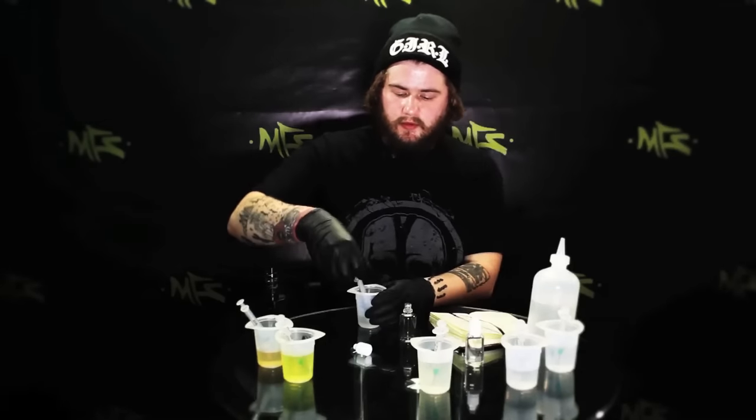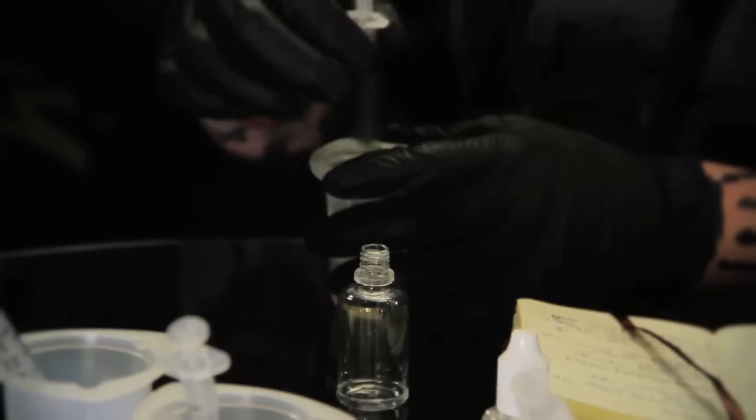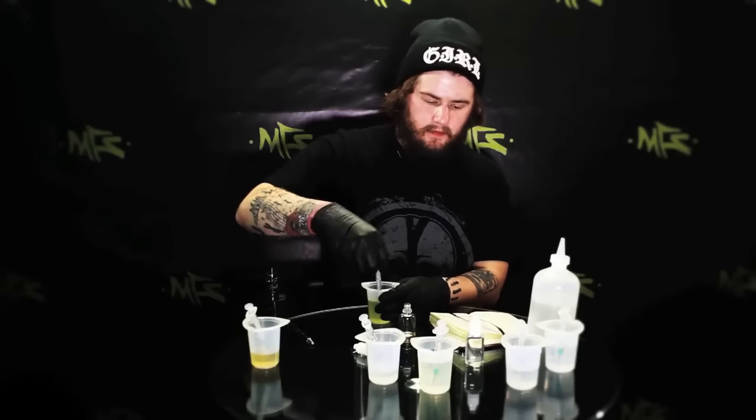I'm going to start with the sweet cream again, also at 5%. Then I'm going to get the peanut butter, which I used between 15 and 20% — I just went ahead and did 16% because I wanted a heavy peanut butter flavor. So 16% comes out to about 4.8 milliliters. Then I'm going to put the French vanilla in there — French vanilla I use about 7%, which is about 2.1 milliliters. And then I'm going to use the graham cracker crust at 15%, which is about 4.5 milliliters.